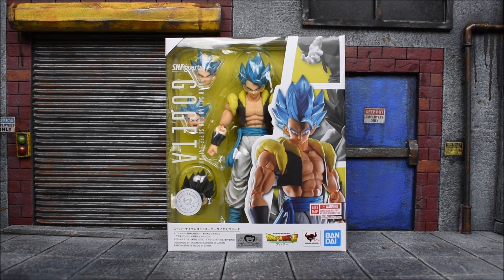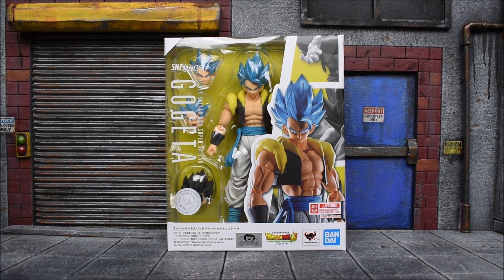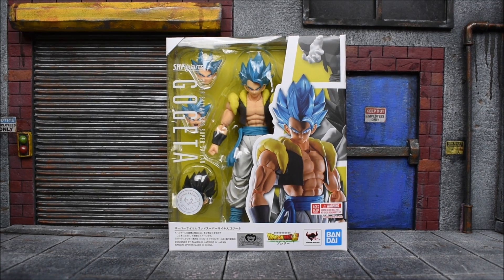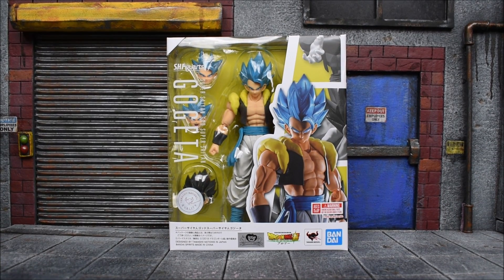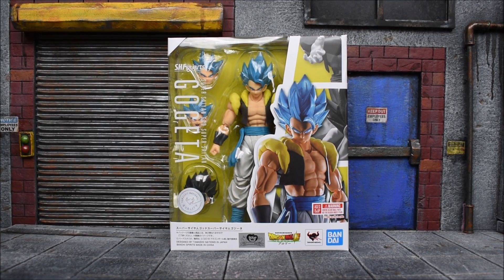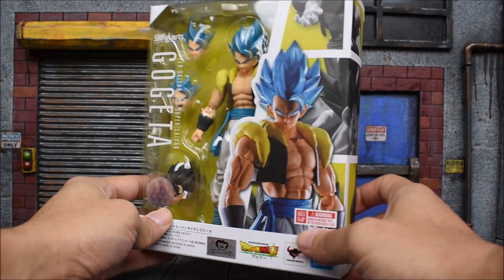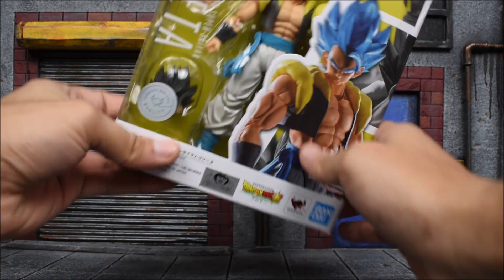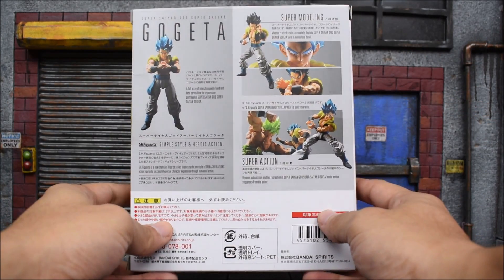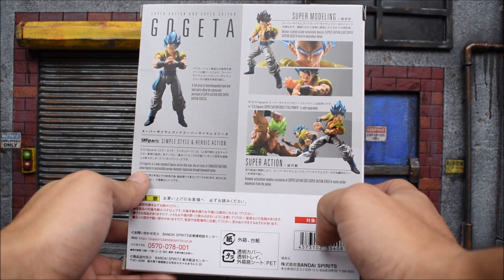Hey, what's up guys — back with another action figure review. Today we are looking at the Bandai Tamashii Nations SH Figuarts Super Saiyan God Super Saiyan Gogeta figure from the Dragon Ball Super: Broly movie. It's the same traditional design with the seal of authenticity on the front, and the side and back show some images as well.